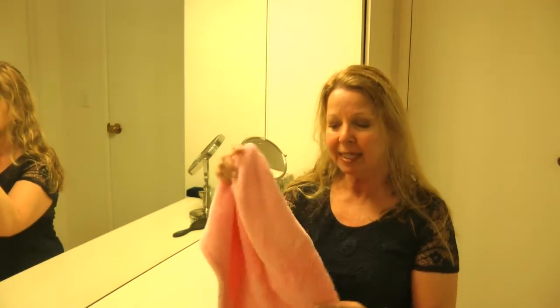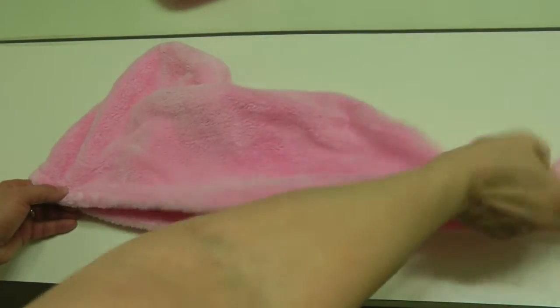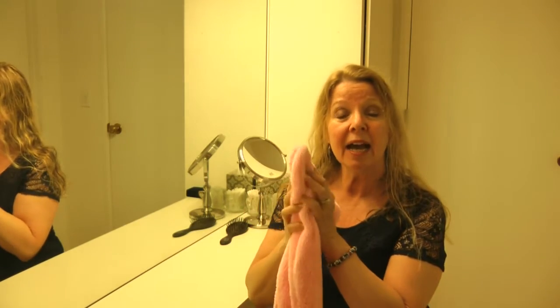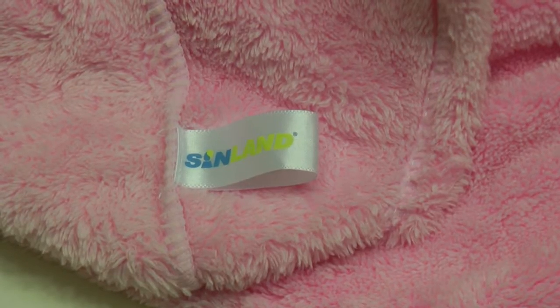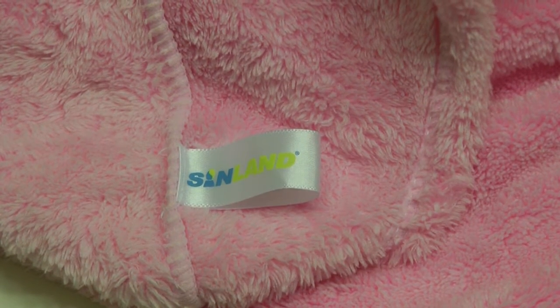Hi, it's AlaskaGranny. If you have long hair, when you wash it you might want to consider using one of these Turby Twist hair turban towel wraps. They're really handy. I like this one — it's a new one I recently purchased from Sin Land. I got it on Amazon. It's extra soft and fluffy.